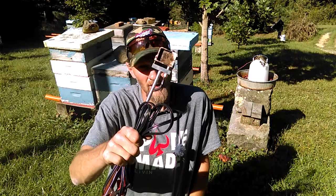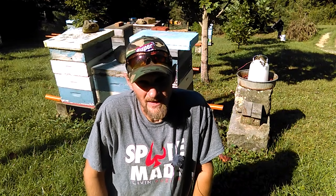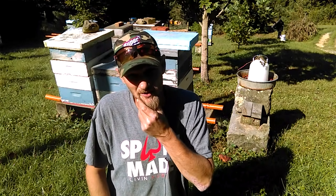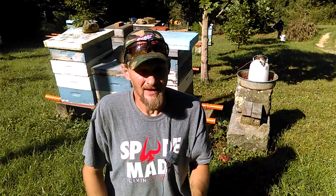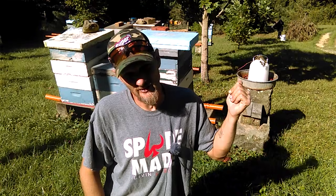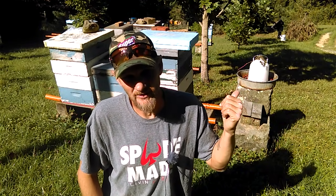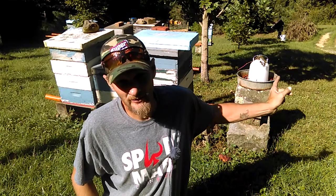Before we get into this wand, I want to share a quick tip. This time of year a lot of beekeepers are feeding their hives to get them built up for winter, and with feeding comes robbing. I learned about a year ago a little trick to keep robbing down. You see this little chicken waterer over my shoulder? I fill that up with syrup to do some open feeding, and in this particular feeder I do add a little bit of lemongrass oil.